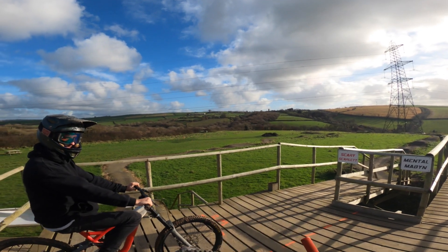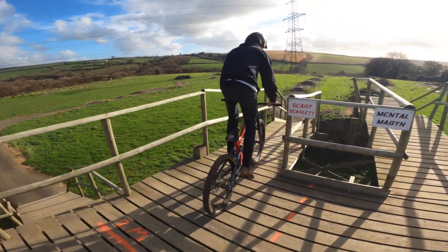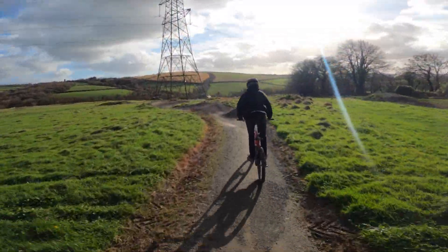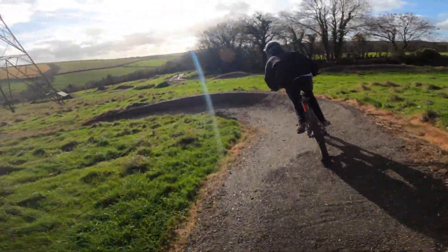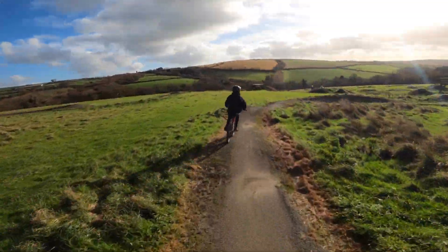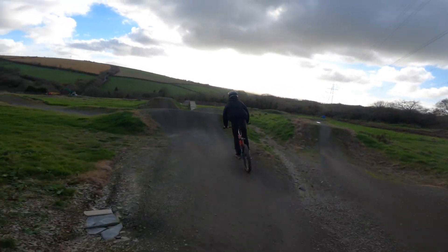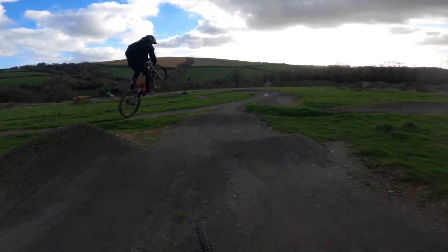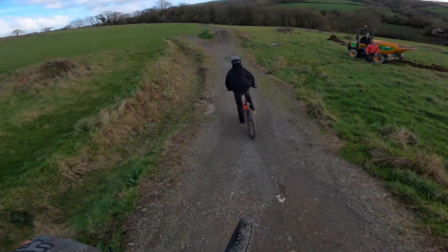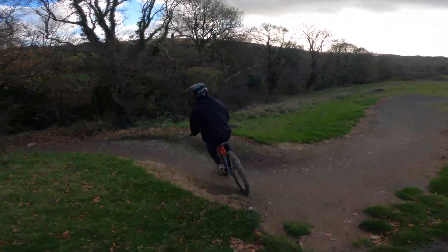Ready? A few little tables on the way down. Lucky Matt knows where he's going more than I do.